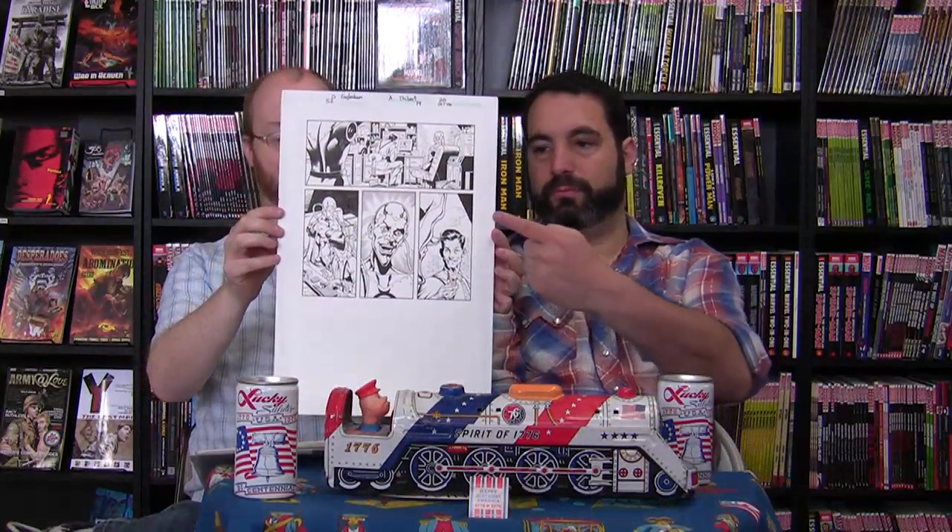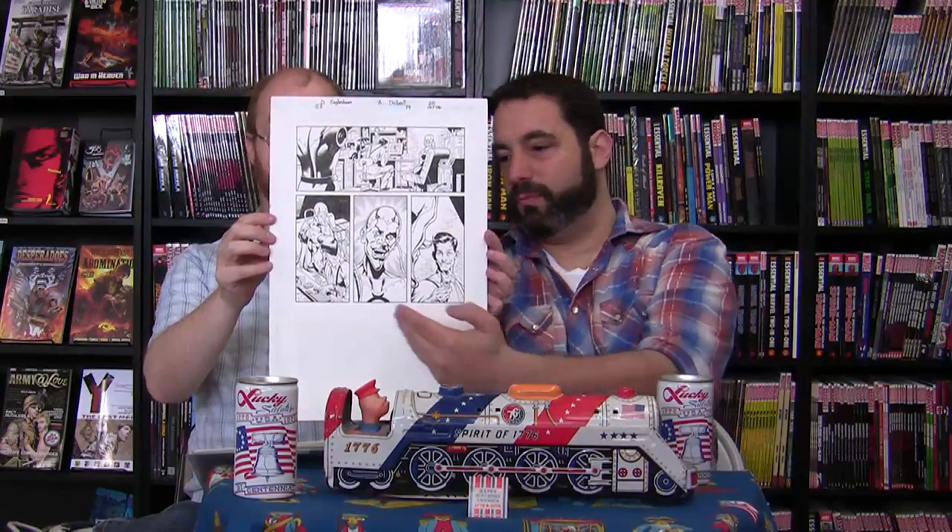One of his favorites features Mercury of the Metal Men and Doc Magnus. It's from page 20 of issue 14 of 52, one of his favorite series of the last ten years. The pencils are by Dale Eaglesham, who was recently doing work on Fantastic Four, and it's signed by him.